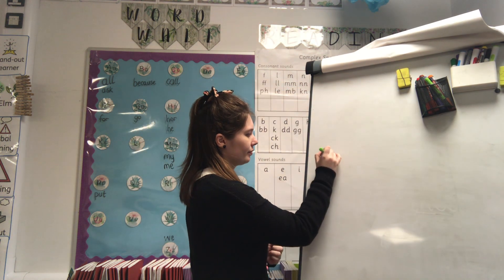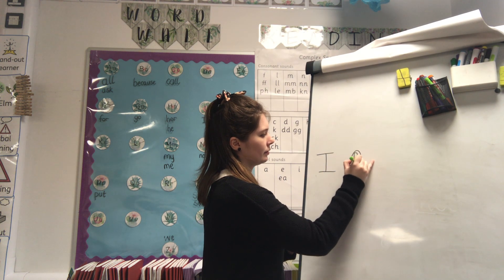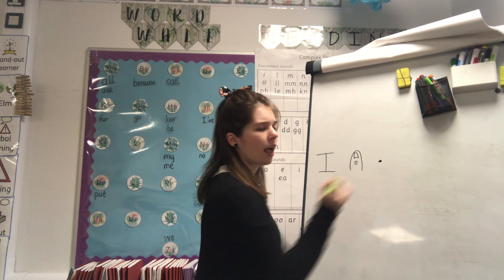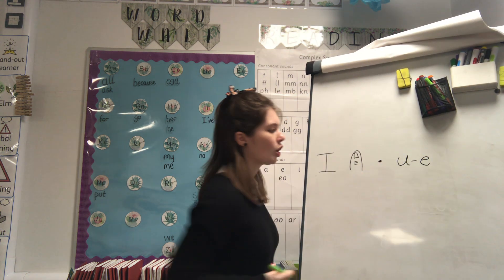Amazing work, well done everybody! It is now time for us to hold a sentence - that means you will need a pen and some paper to write this sentence. What do all sentences need? A capital letter, finger spaces, a full stop at the end. And what is our sound we're learning today? 'U-e', very good!